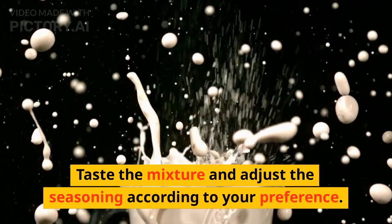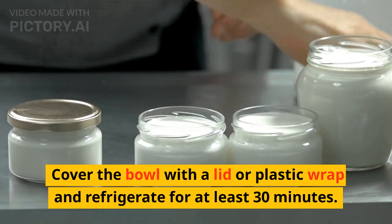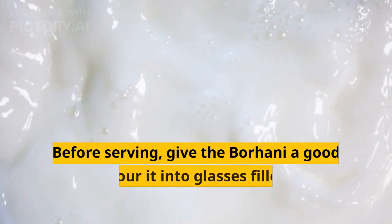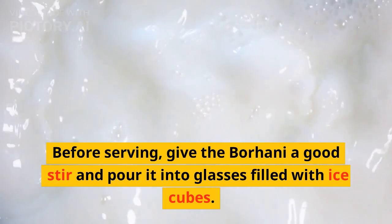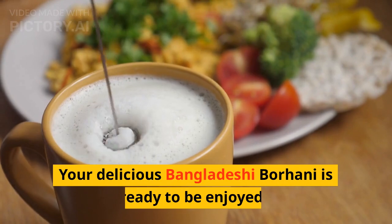Taste the mixture and adjust the seasoning according to your preference. Cover the bowl with a lid or plastic wrap and refrigerate for at least 30 minutes. Before serving, give the borani a good stir and pour it into glasses filled with ice cubes. Your delicious Bangladeshi borani is ready to be enjoyed.